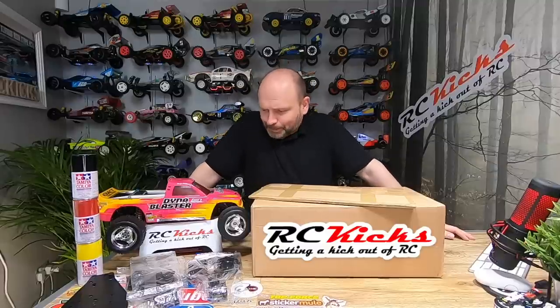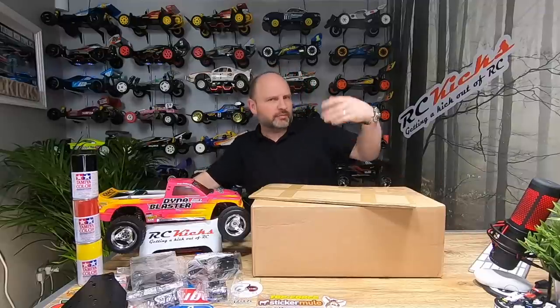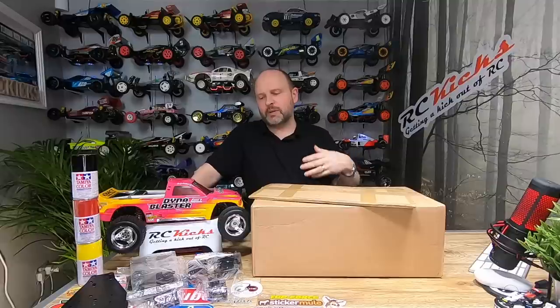Hi and welcome to RC Kicks. On today's show, a few more things have come in for my Dyno Blaster restoration project. This has been quite a popular car and I've had quite a few comments and feedback. A lot of people were saying 'leave it alone, don't do anything to it, you shouldn't change things, you shouldn't upgrade.' This car actually had wrong wheels and the body is painted wrong, so I'm kind of restoring it back to standard.